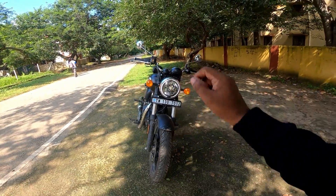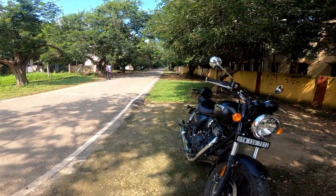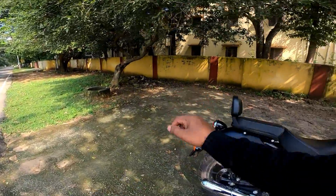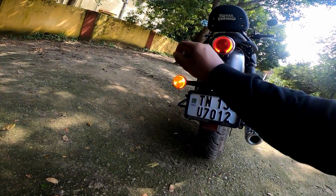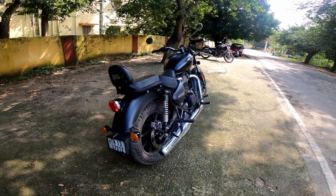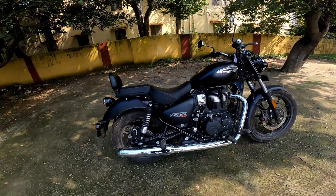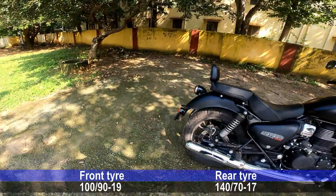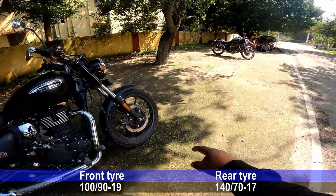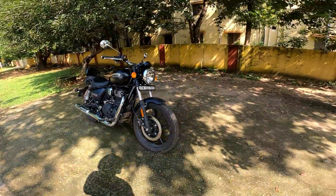Here the indicator is halogen, and in the back the tail light is LED but with halogen indicators. Left and right indicator is halogen. The tire is a super update — the front tire is 100/90 section and the back tire is 140/70 section. Tire is a nice change.